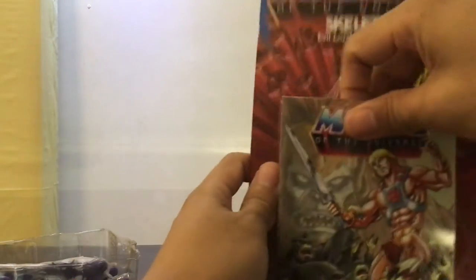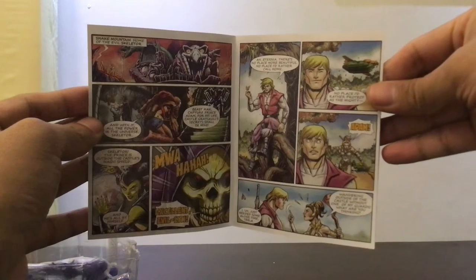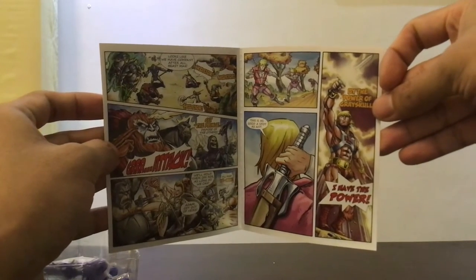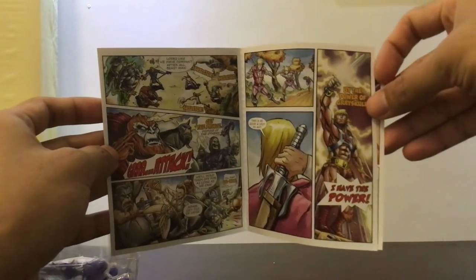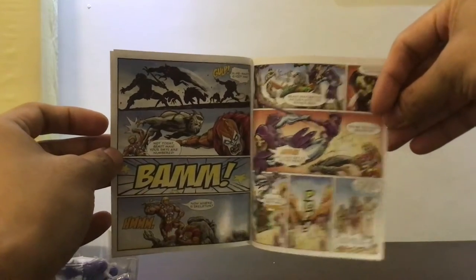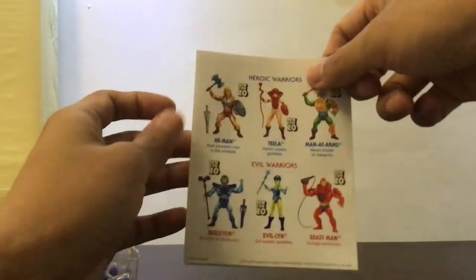Let's take a quick look at the comic — 'Beast Barrage.' I'll just go over the pages so you can pause if you want to read it. They're focusing on the characters that appeared in the Wave 1 cross-sells on the back of the card. I'm not reading it right now but it's probably an origin story, or maybe just a simple good versus evil story.